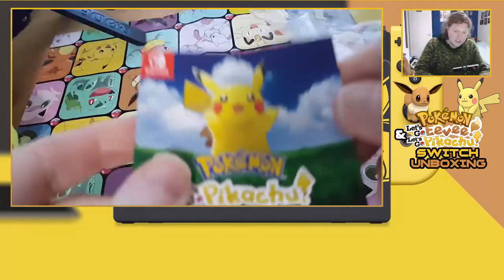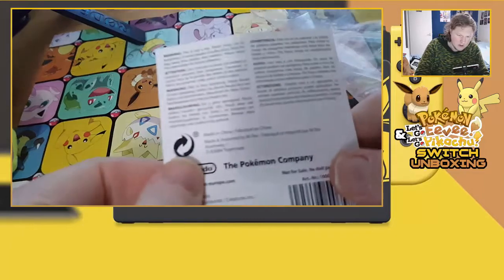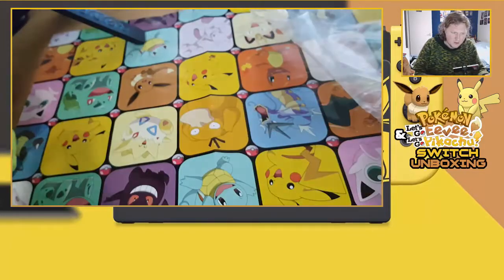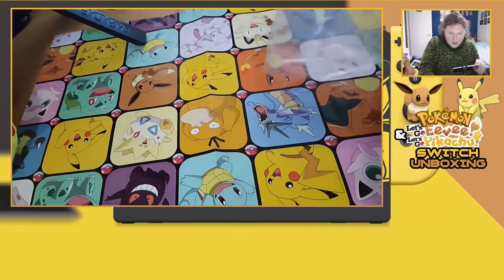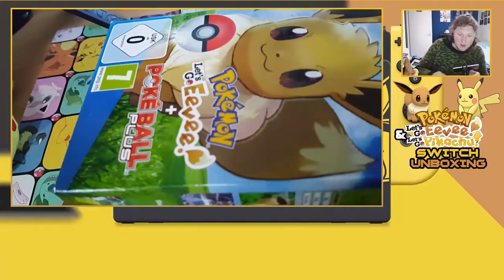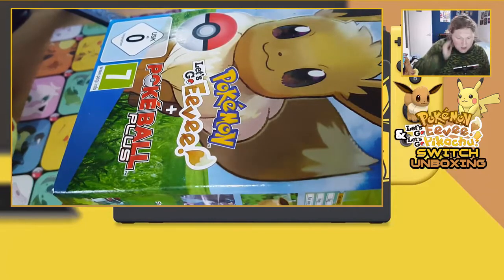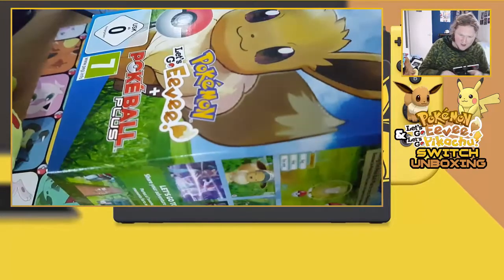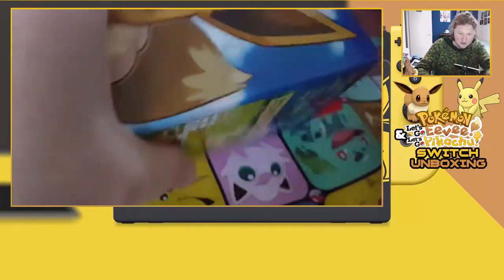It also comes with a card that covers all the warnings and stuff — useful for a collector. The plastic bag I'll recycle later. And then we have our Let's Go Eevee, Pokéball Plus, and game pack, so let's open that up.